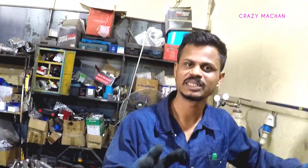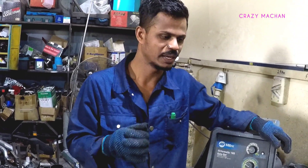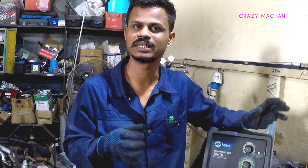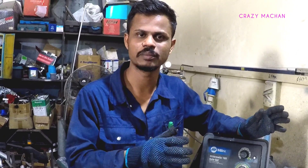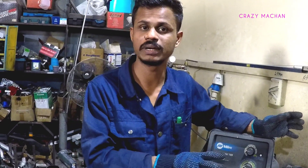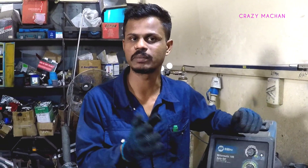Now I have a video about feeding wire, so I can change the video and show you more about this. If you like this video, subscribe to this channel. There are many other videos available. We have playlists for TIG welding and ARC welding. Please follow this channel.